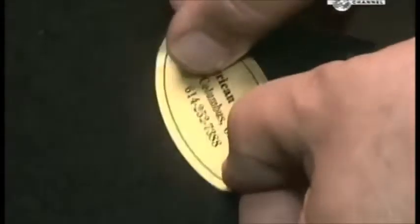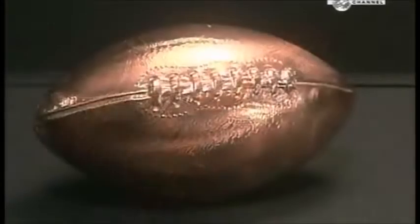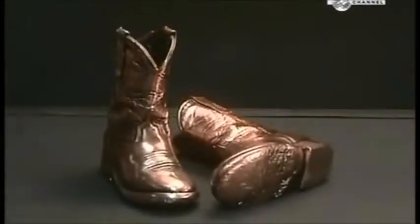And it seems there's no end of bronzed keepsakes that can also take you there — from cowboy boots to burgers on a bun.